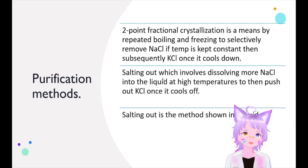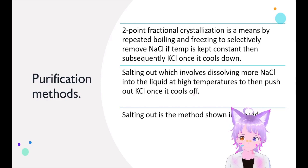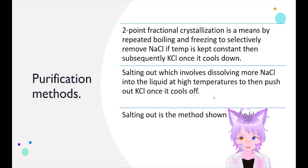There are a few purification methods to separate sodium and potassium chloride. One is two-point fractional crystallization — that's the classic. We already know about this from separating sodium chlorate from sodium chloride; it's the same thing. The second method is salting out, which involves dissolving more sodium chloride into the liquid at high temperature to push out all the potassium ions into forming potassium chloride as a solid — which is the method we're going to show in this video.